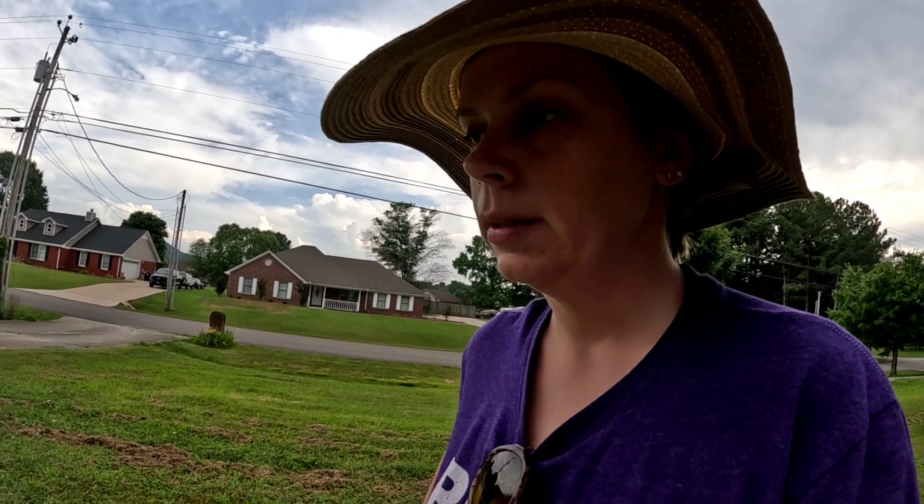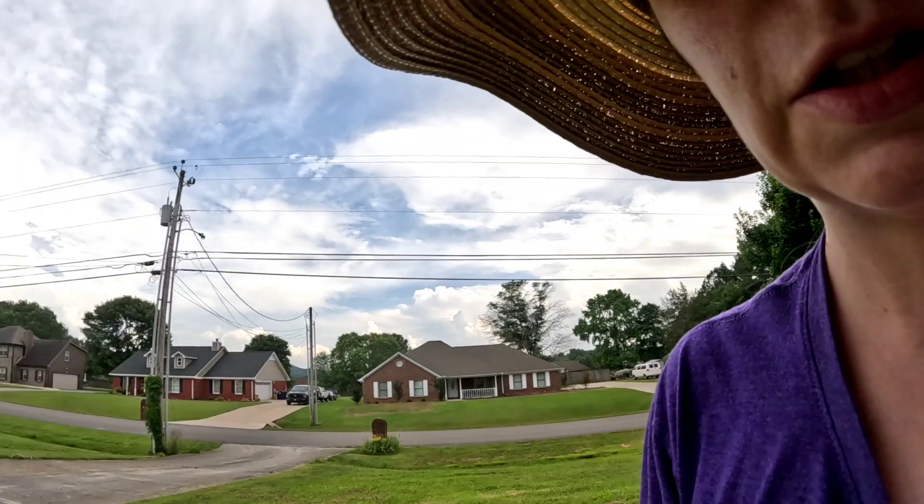It's later in the afternoon. Of course, when I came out here earlier, the sun came out and it got super hot, so I went inside, cooled off, vacuumed, did some laundry, worked out. And now I need to come back out here and finish what I started.